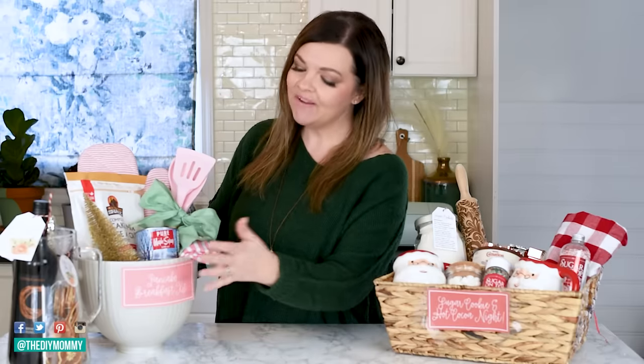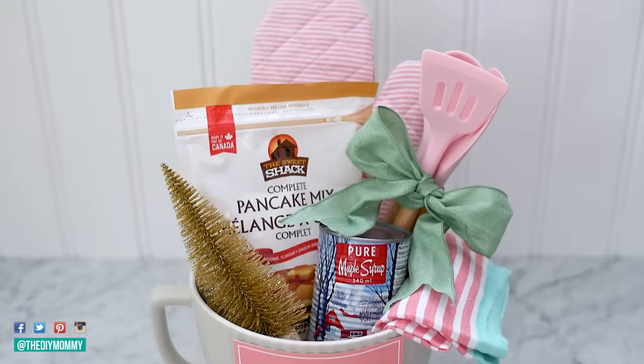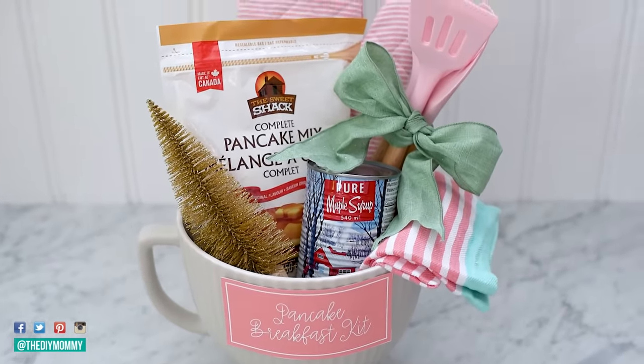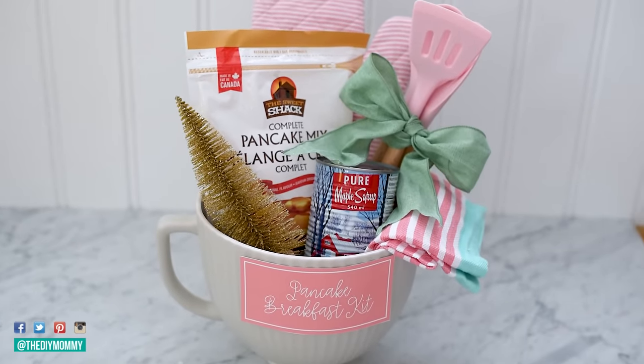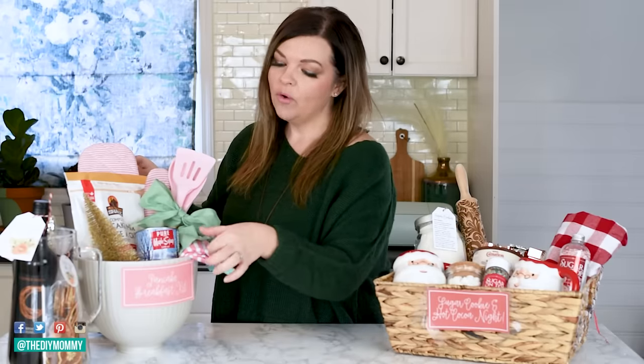The first thing I like to keep in mind when making gift baskets is to think about a theme and then also a color scheme. If you are searching for items within the same theme and keeping in mind a similar color scheme, that's going to instantly elevate the look of your gift basket. For example, with this pancake themed gift basket, my theme is pancake breakfast and I'm keeping things in a pink and mint green color scheme. If you can't find all of your packaging in that same color scheme, you can repackage it into upcycled mason jars with colored lids, or incorporate the colors with little embellishments like a ribbon and gift tags.